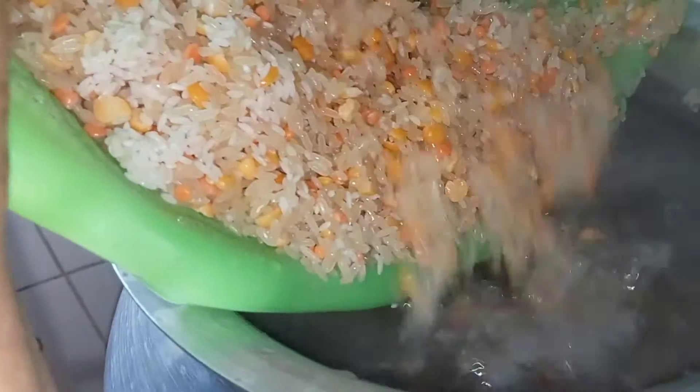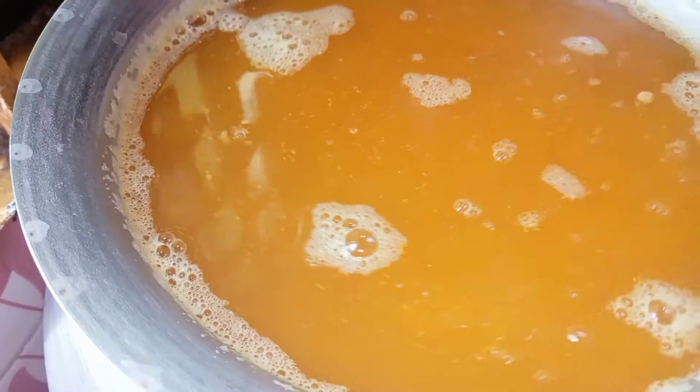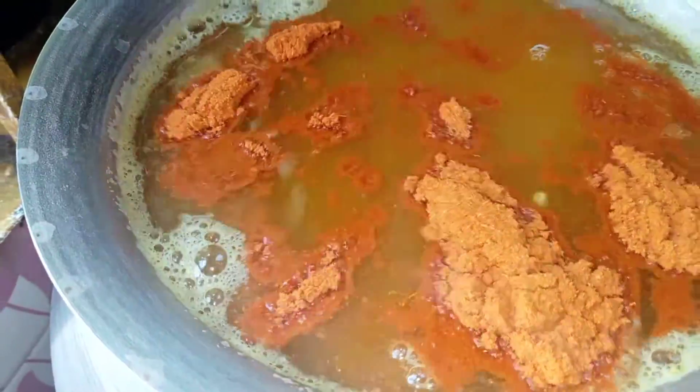The fish will freeze on the next hour. Add the fish and the rice, and add a little Luis sauce. Add the oil and the rice.